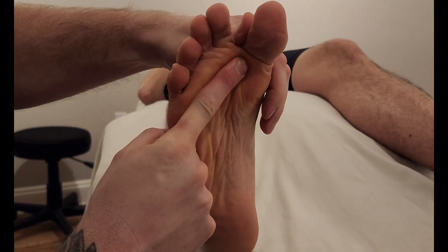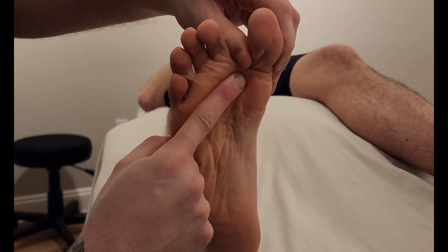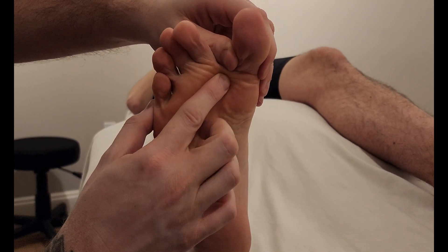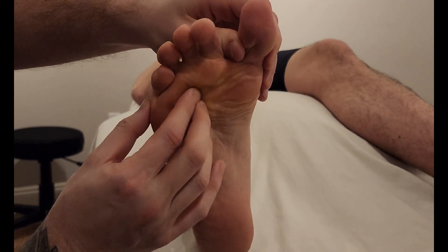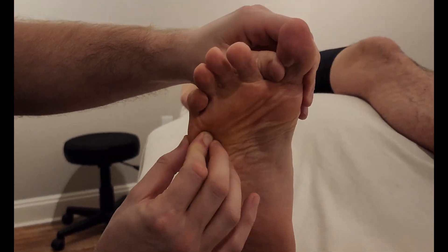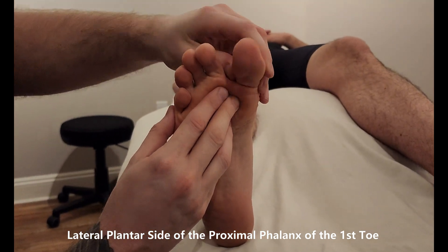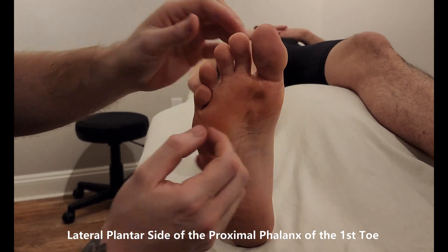The transverse head also inserts into the base of the proximal phalanx. I'll give him the same cue: try to push the big toe over as I resist against it, then relax. With gentle resistance, I strum across the transverse head of adductor hallucis. So to summarize — oblique head, transverse head — both creating adduction and flexion of the big toe at the metatarsophalangeal joint.